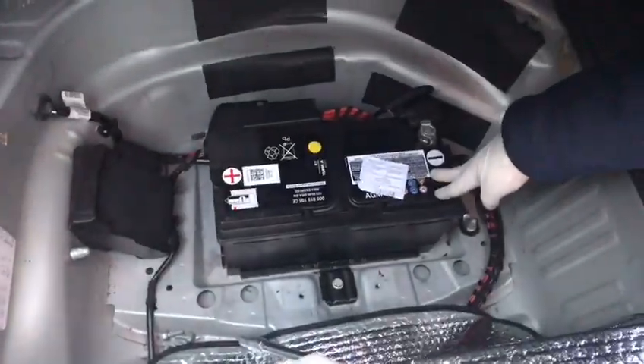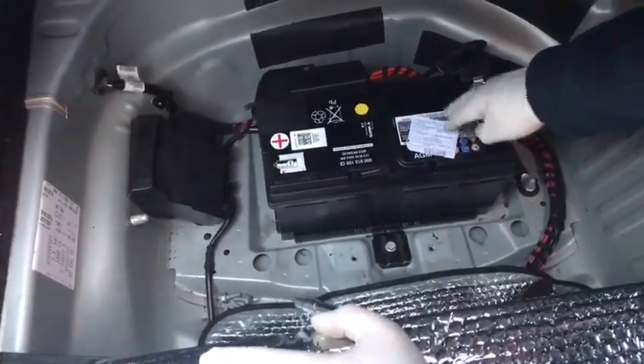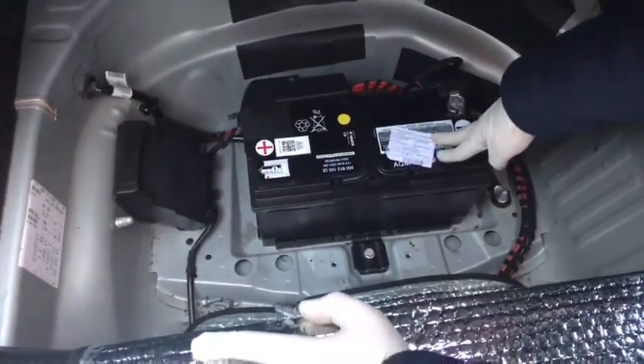The reason I'm making this video is because this Audi A5 2009 has a BM code, and you need to reprogram it for the car. If you don't do that, you get a big problem.